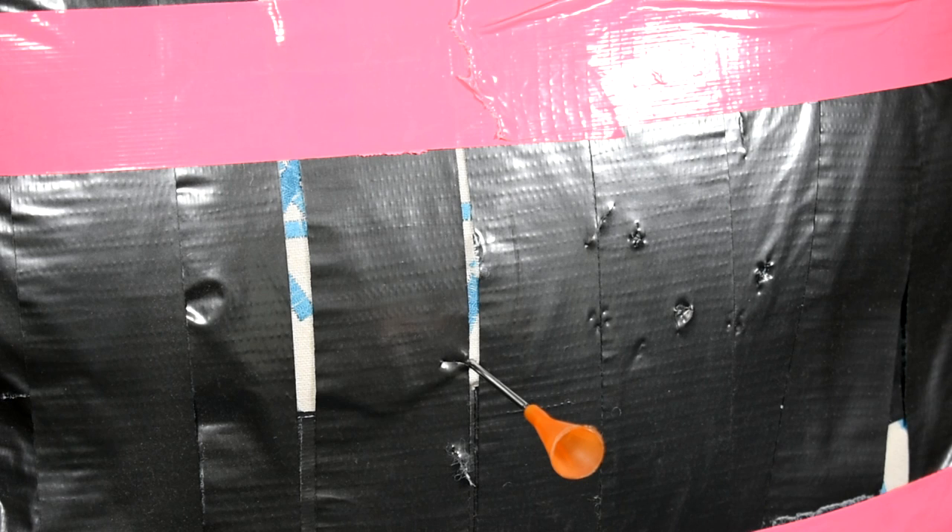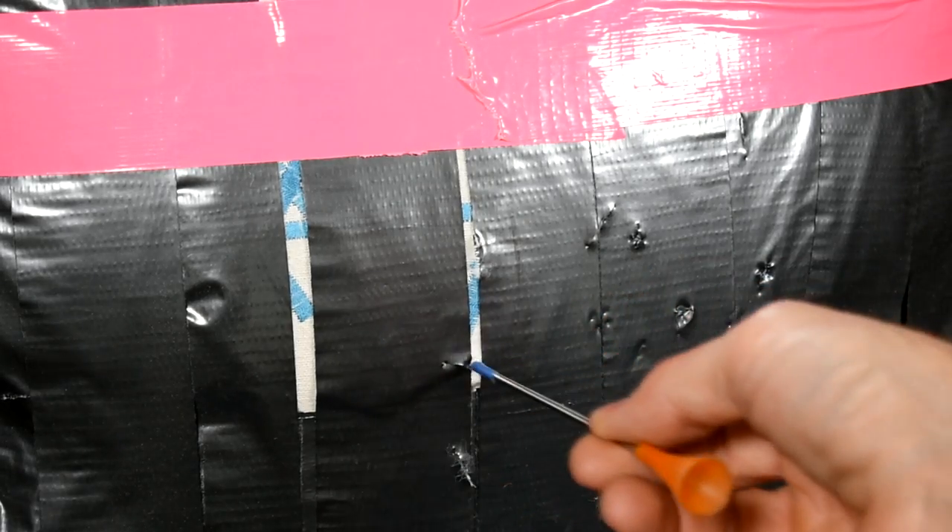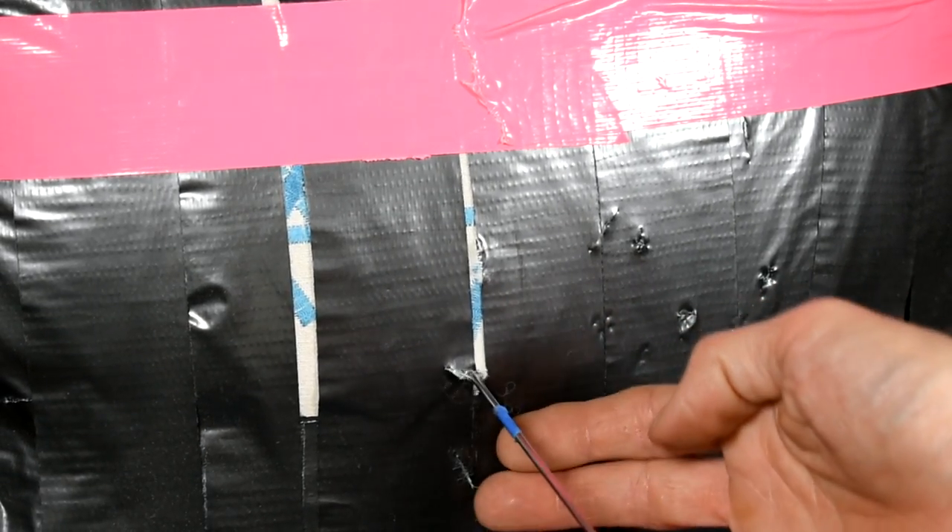Now we'll test it on the cotton-filled cloth bags similar to those on the market. The dart penetrates easily, and when you remove it, it comes out easily and does not bring any fibers with it.